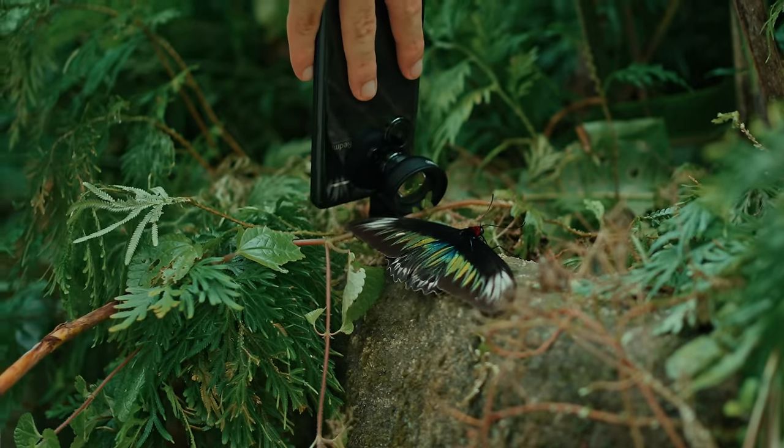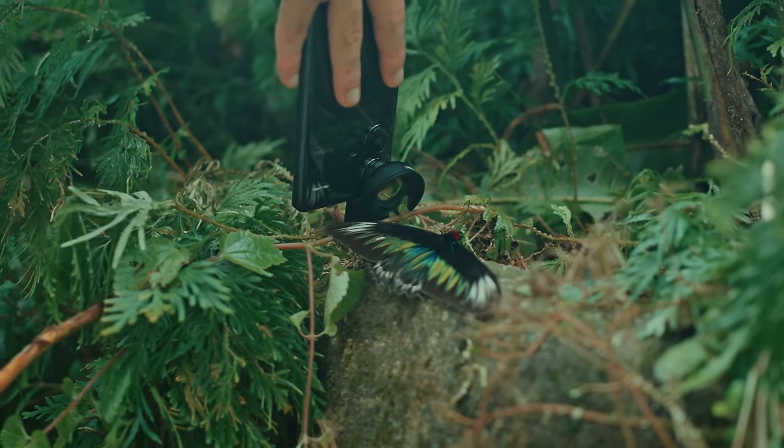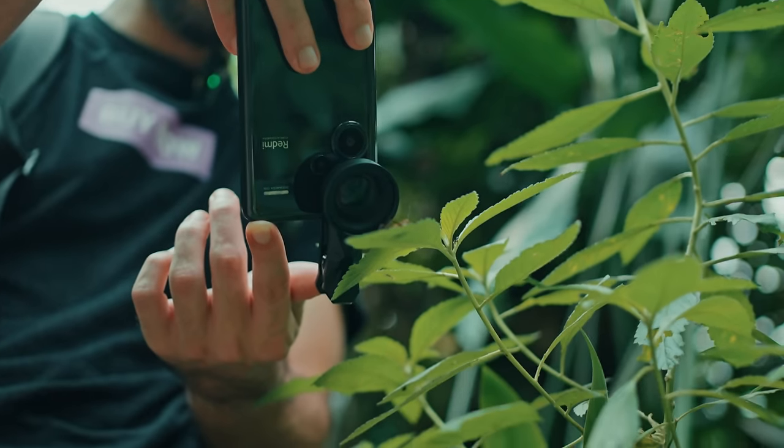Tip number three, and this is pretty important to making your shots look professional: try to match the eye level of the insect or subject, or go lower than it. This makes your subject look bigger than it is and gives it more weight and importance.